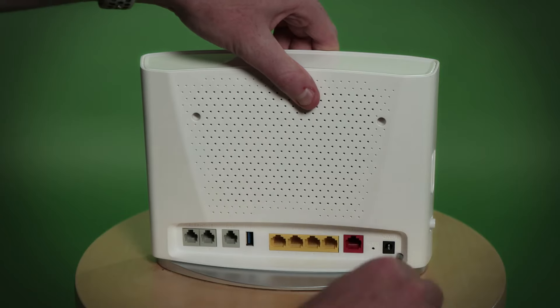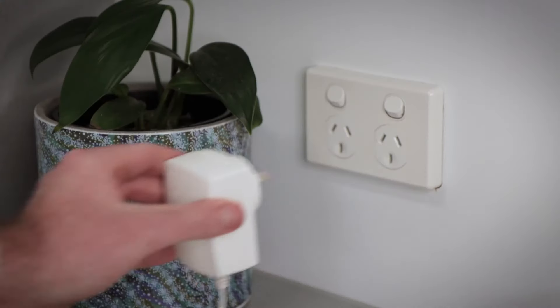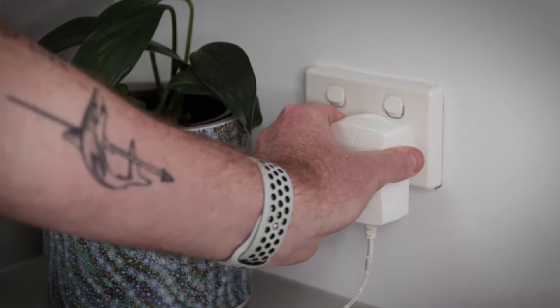Wait roughly one minute. This will get rid of any leftover power once the power cord has been pulled out and gives the router and modem an opportunity to power cycle. Then plug the cords back into the router and modem, and give the devices time to reconnect. This can take up to 15 minutes.